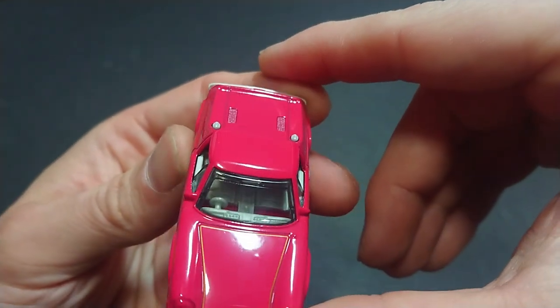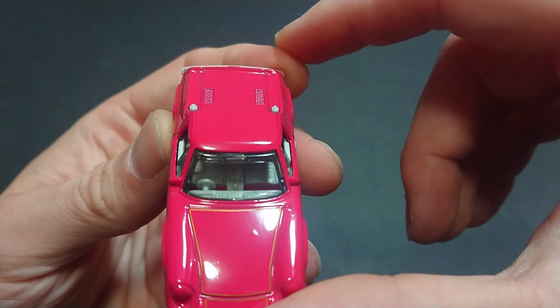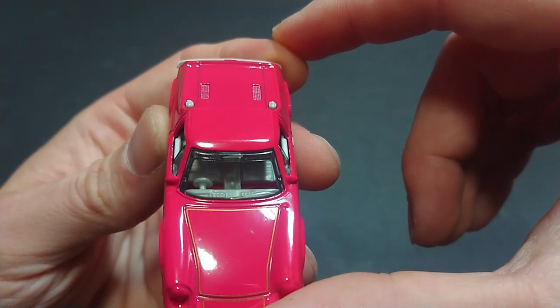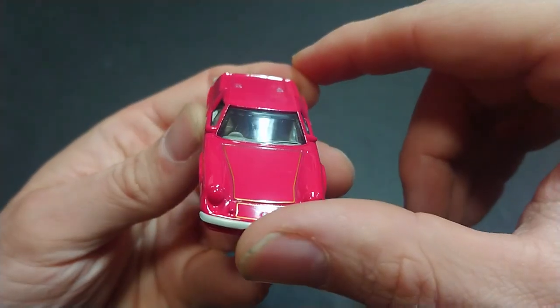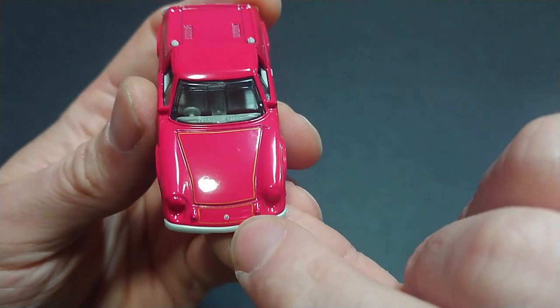One thing I'll comment on is the pink undercarriage, which is also the cover for this car. You can see the most basic of styling, and like I mentioned before, the Lotus symbol is nice and clear.